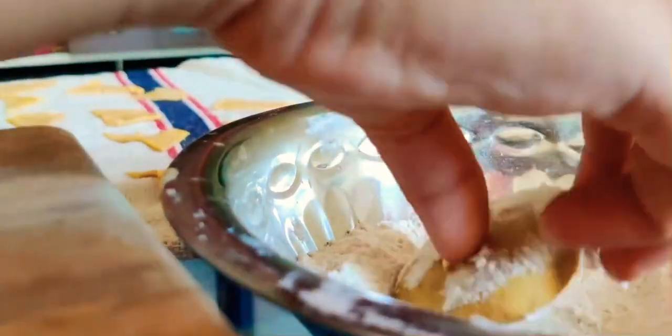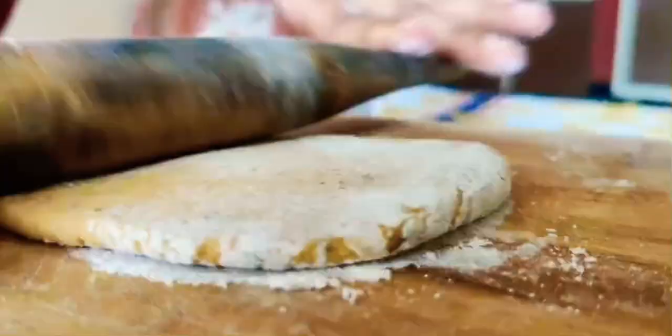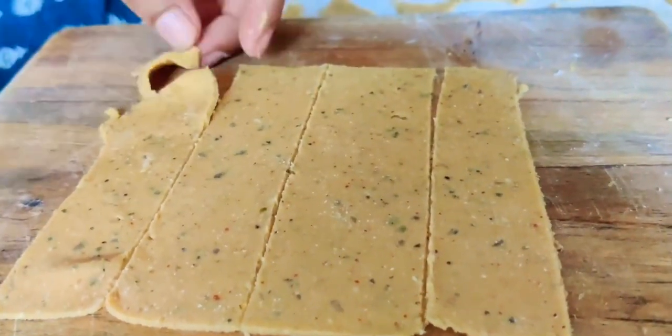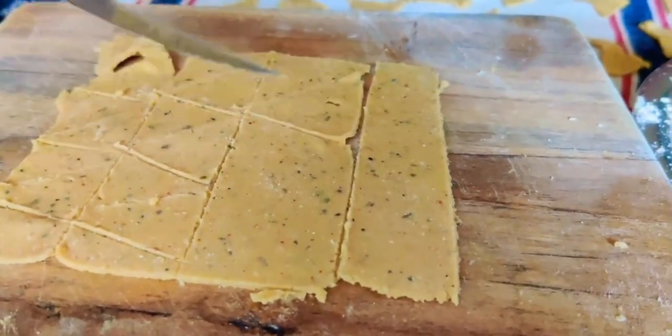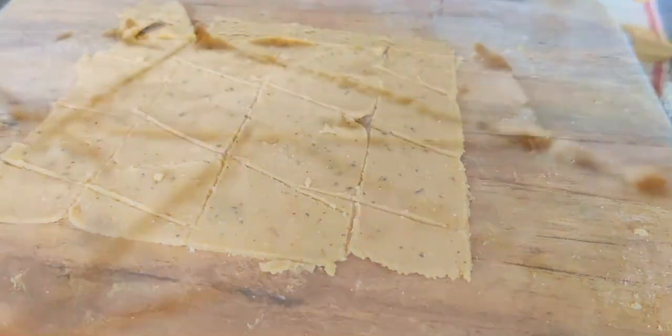Now I am making the roti. Ensure that the roti will be thin so that our chips will be nice and crisp. I have made all the chips in a triangle shape.